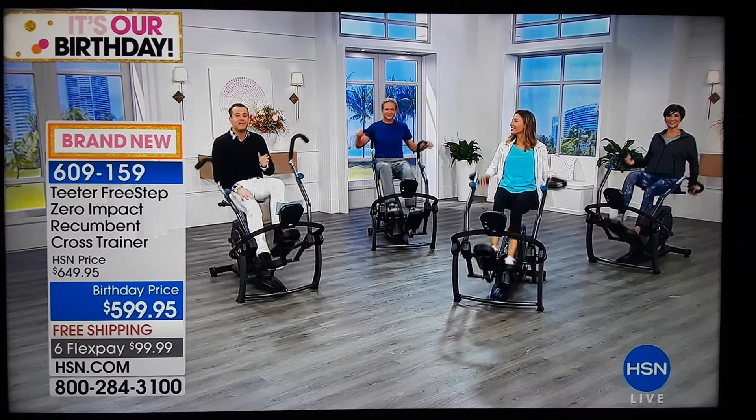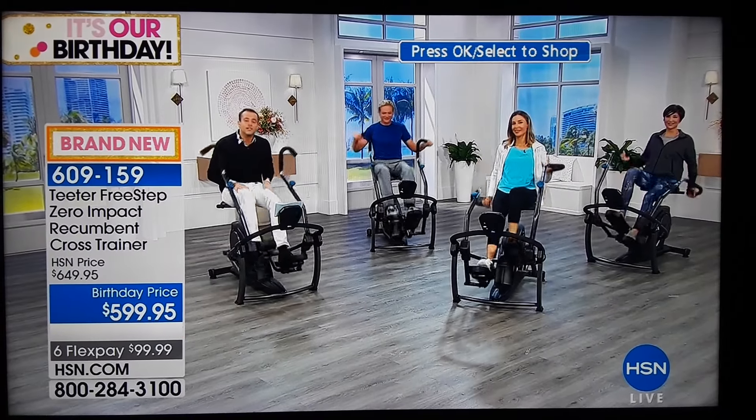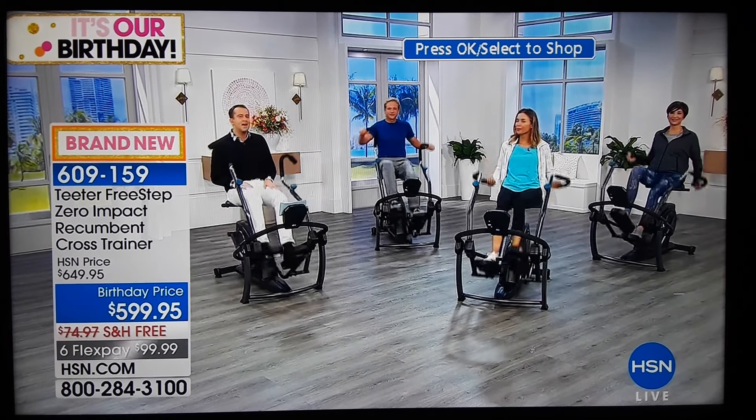Conscious that we only have five minutes left or sellout, with everybody placing orders — fewer than 100 — while you reach to the phone to reserve and guarantee yours, let's see what Doug has to say about this.